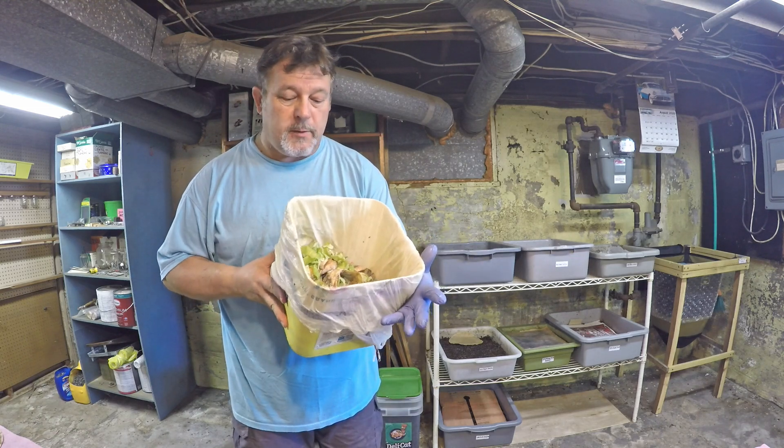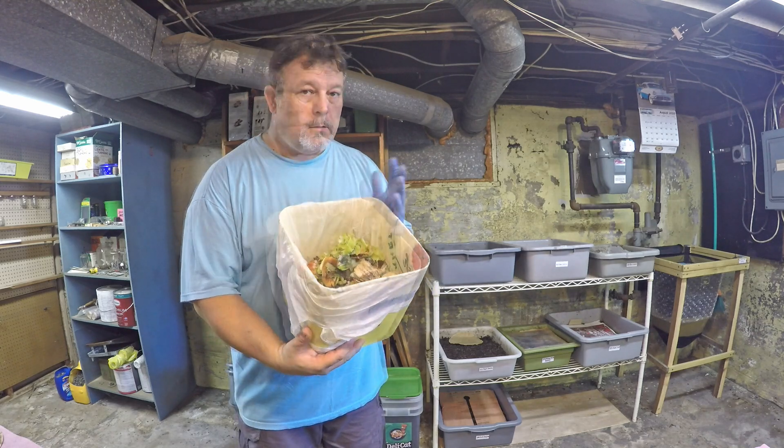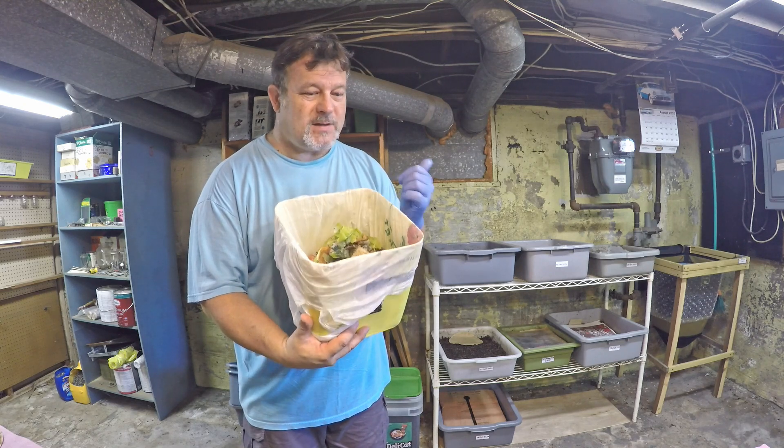Nothing special. I'm just going to drop in there to give them some food, see how they're coming along, and hopefully in the process we'll get a chance to spot a couple worms too. So let's get started.